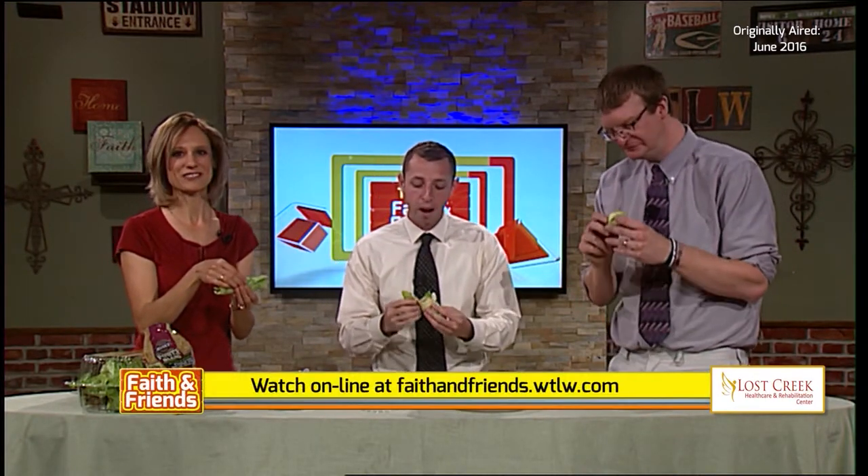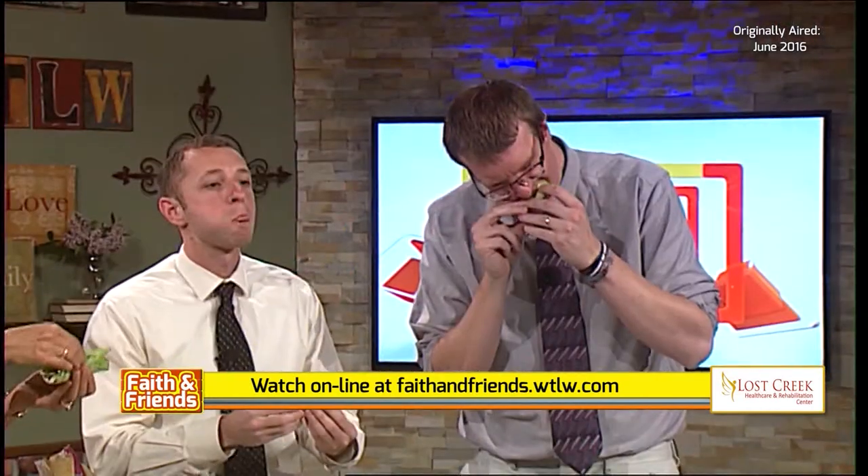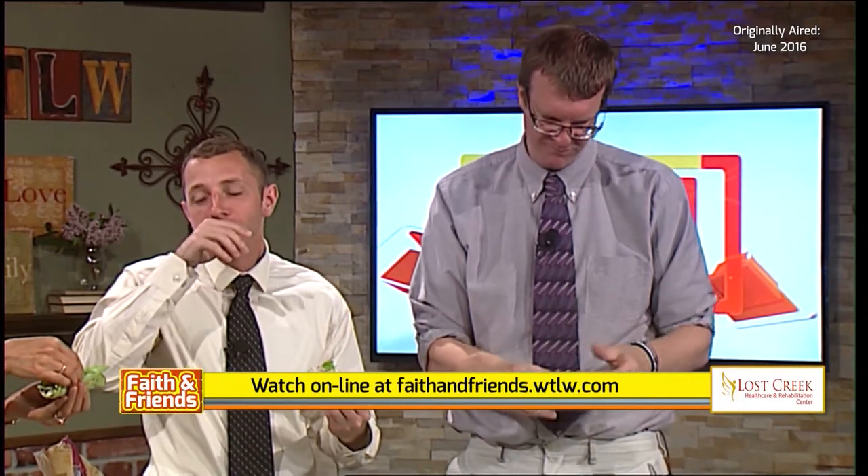Go to our website, faithandfriends.wtlw.com, to view this video again or to see how to do this recipe. And of course, if you have any questions, you can always call us here at TB44.